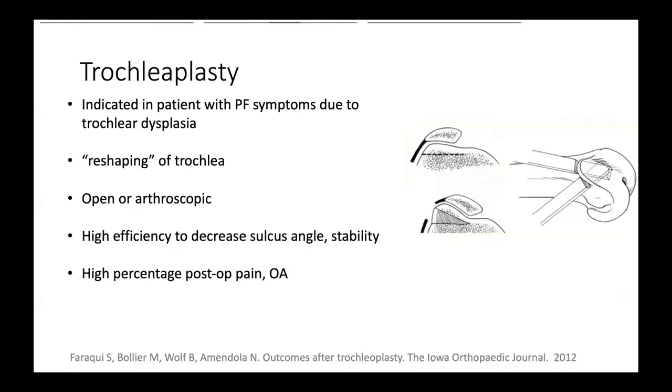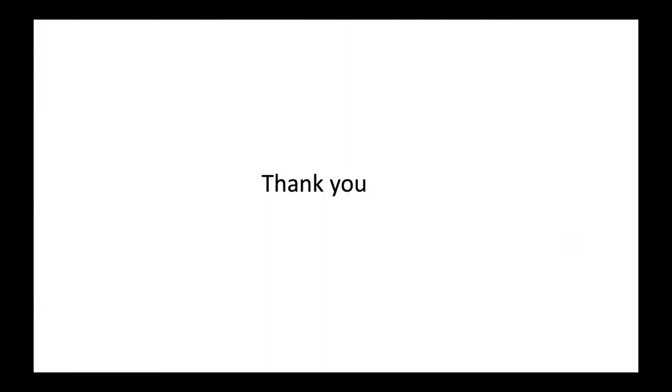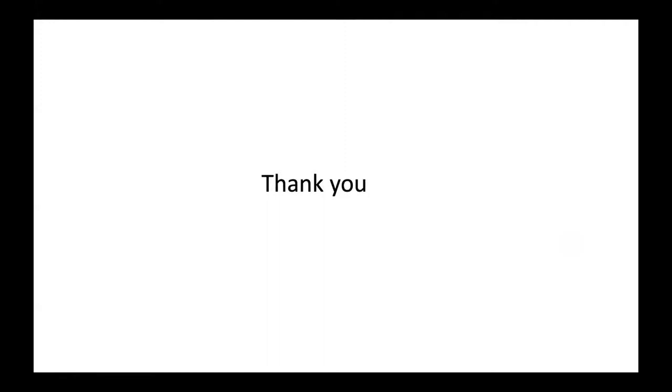Trochleoplasty is indicated for symptomatic trochlear dysplasia and involves reshaping the trochlea, performed open or arthroscopically. It effectively decreases the sulcus angle and improves stability, but a high percentage of patients still experience pain and osteoarthritis post-operatively. The reshaped trochlear surface can be fixed with bioabsorbable screws, staples, or tightropes.